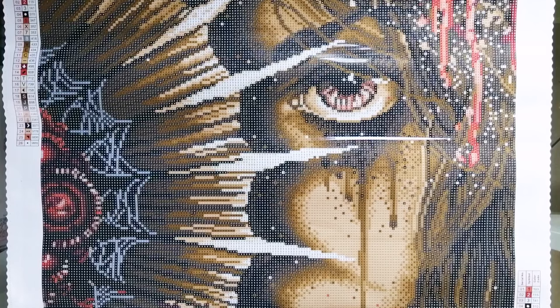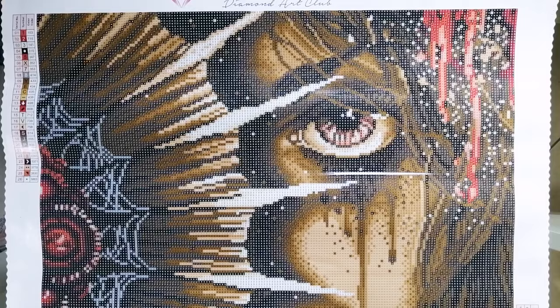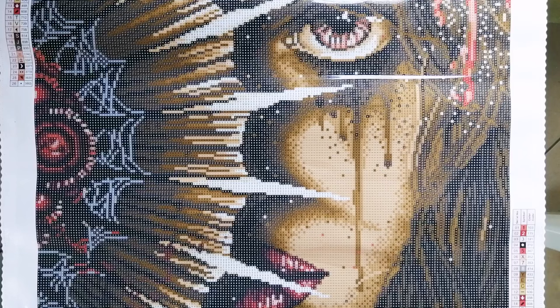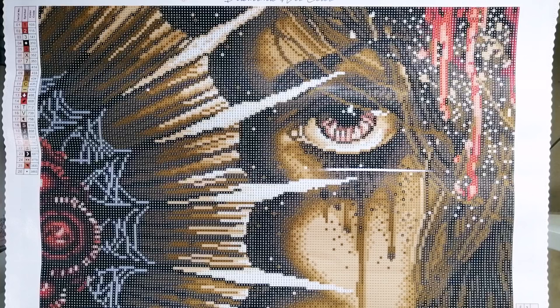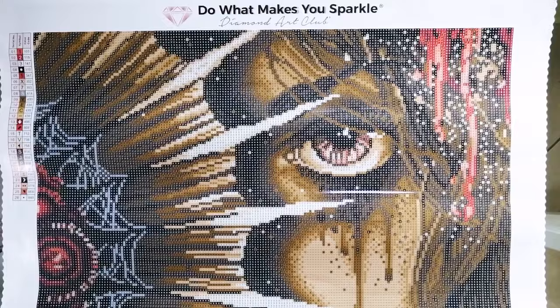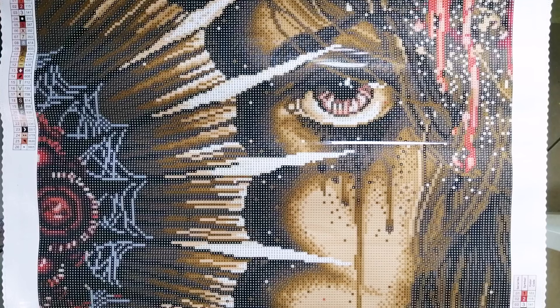Let me just very quickly run through the stats again. This is a round drill kit, it comes with 26 colors, and a total of three ABs are included. The size is 50.7 x 50.7 centimeters. This is by artist Sarah Richter, who is one of my favorite artists. She does a lot of dark art, but it's not completely dark — it's not like Christopher Lavelle or Enes Guerrero. Some of her pieces are a little bit dark, but they also have a lot of fantasy elements. She really is one of my favorite artists — I love the stuff she comes out with, and I think she does quite a lot of dragons as well.